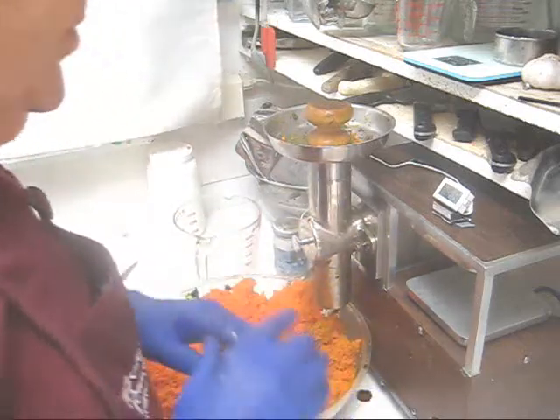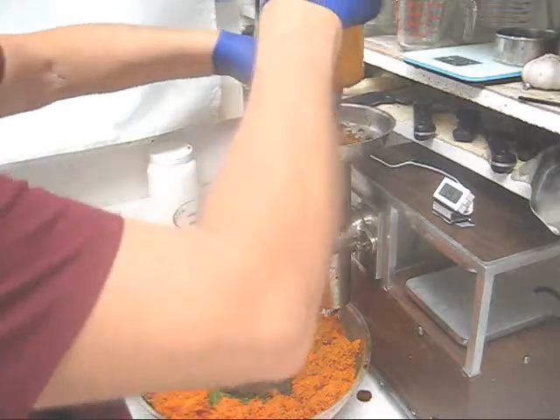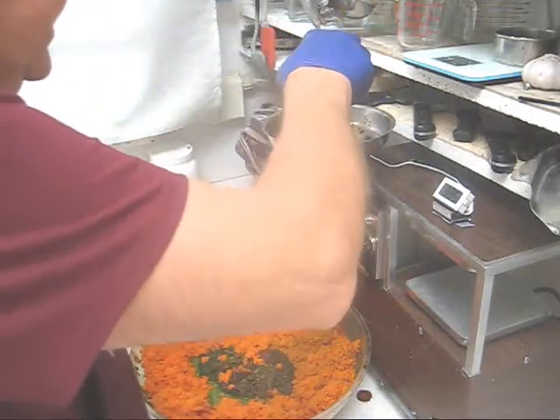Now one little tip: when you're done with everything you're going to do, take some pulp, put it in here, and what you're going to do is force through any plug of juice or any plug of produce that you have in there.